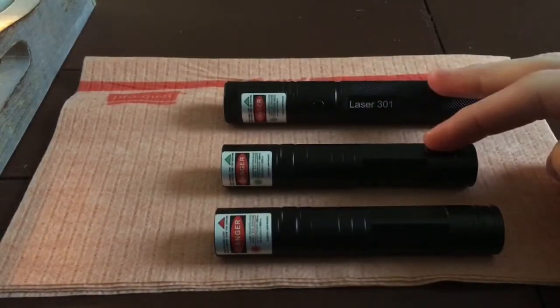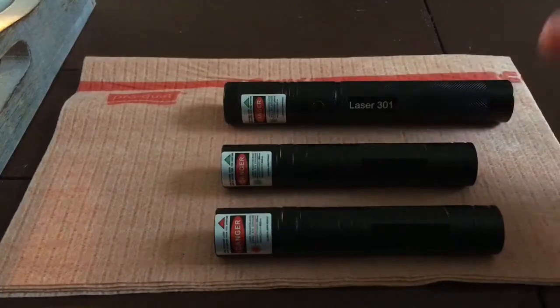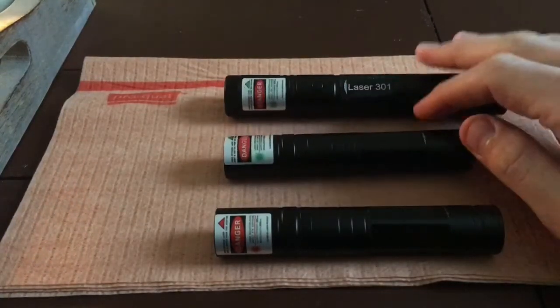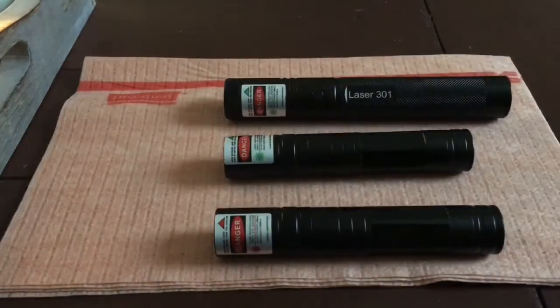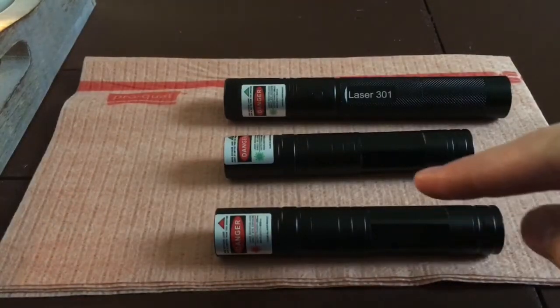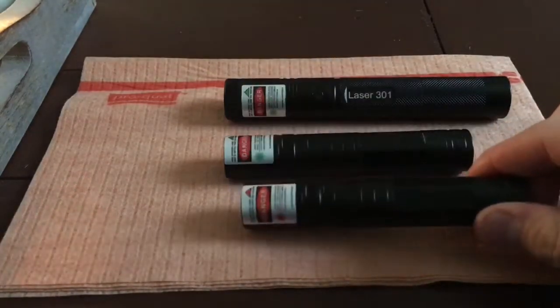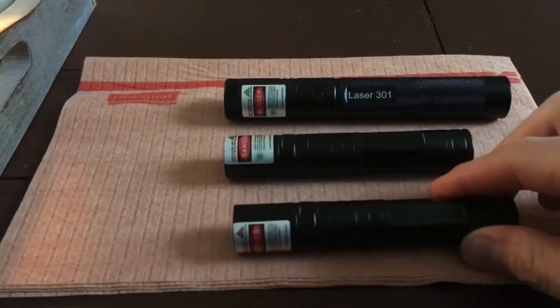The 532s are module-based or DPSS-based, so they're more susceptible to temperature changes in the environment around you. However, the 650 is obviously direct diode, and so temperature changes in the environment really aren't going to fluctuate the output very much.